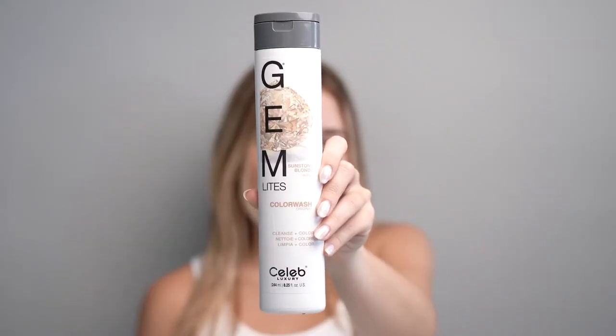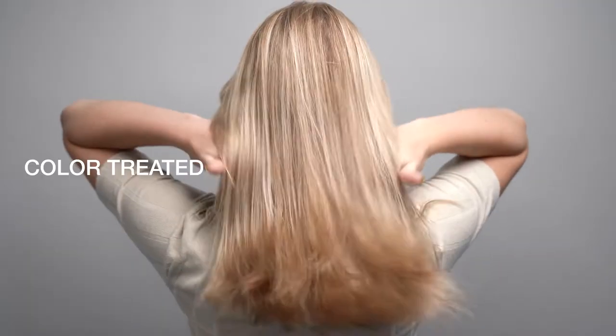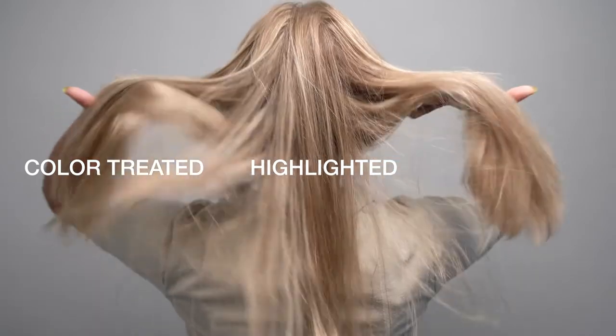To choose the right Gemmite's Color Wash for your client, we suggest choosing the gem that is closest to their hair color. Gemmite's Color Wash is recommended for hair that is color-treated, highlighted, or balayaged. The deposit system attracts to the porosity of the hair.